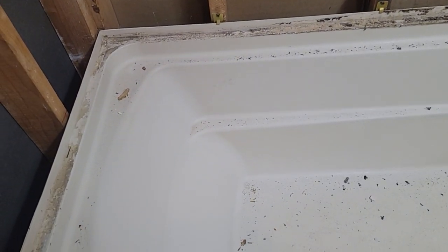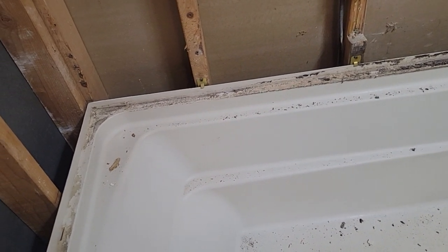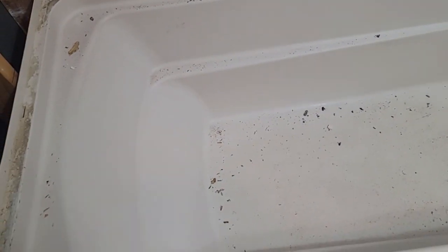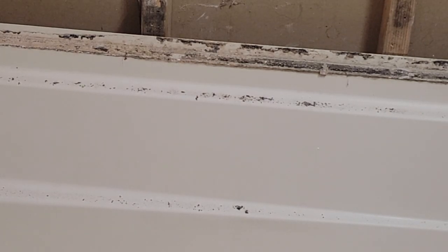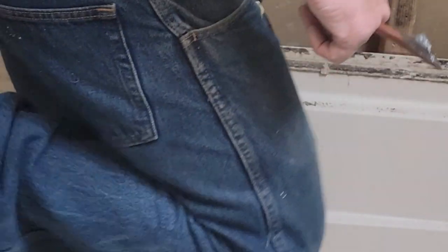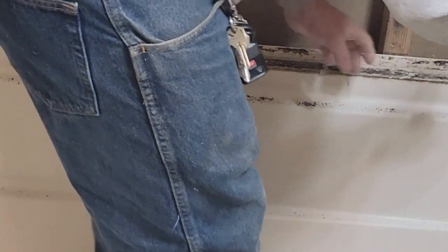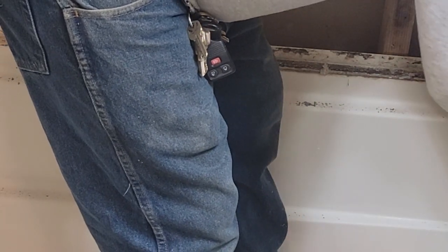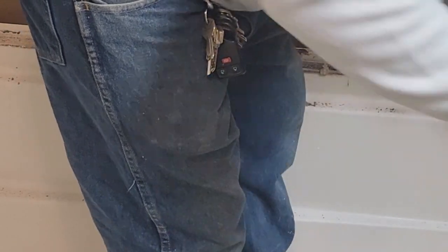Take those clips out, and then I doubt this tub's going to move because it's sitting on mortar. If I can't get it to budge I'm just going to have to bust it out — it's a shame, this is a nice deep tub. I got all the clips loose — I can't get them all out of there yet but they will come out. Got the screws out of them. Now we got to see if we can get the tub loosened up, which I doubt.